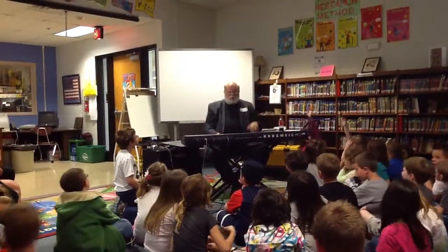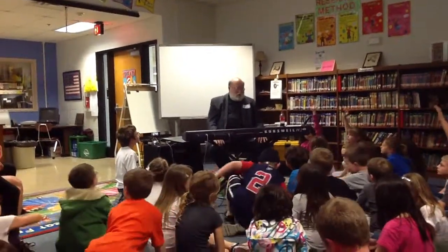I always wanted to be able to do like guitar players and bend notes, but it wasn't until this came along that I could actually do it.